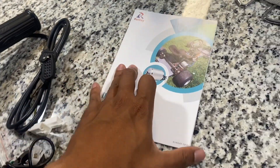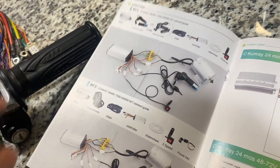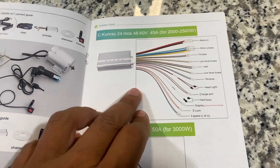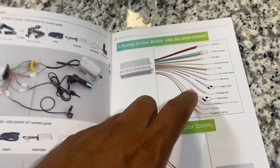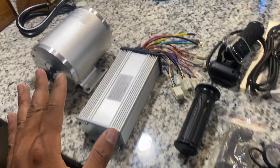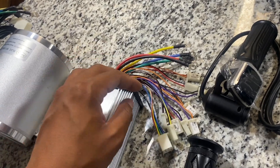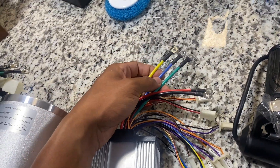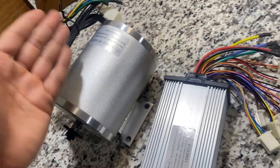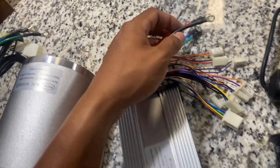The most important part is the manual, which seems relatively simple to set up. All the wiring pretty much connects to this board — that's where it meets up — so a lot of this wiring is not actually going to be used. Do not get intimidated by all the wires on the controller; this whole thing is a lot simpler than it looks. These three wires, or phase wires, go to the motor. This larger plug is for the hall sensor, which also goes to the motor. Then there are positive and negative terminals for the battery to power everything.